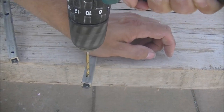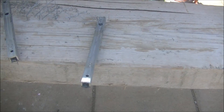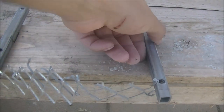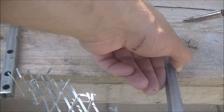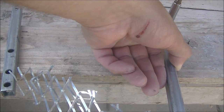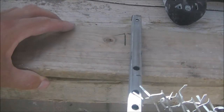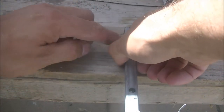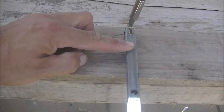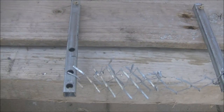A lightweight Makita drill making easy work of that. You can see the way I've tied it in with the wire mesh, and I've measured out an equal distance from top to bottom and marked it on my timber, so I just screw it through the holes I made. This is also measured so that half will be sticking out of the corbel and half inside it.